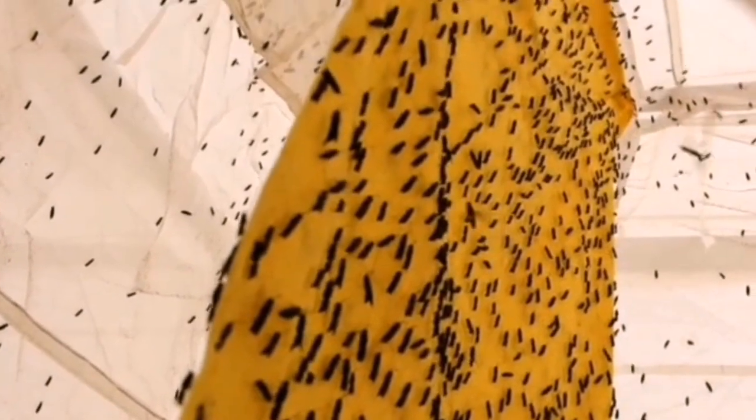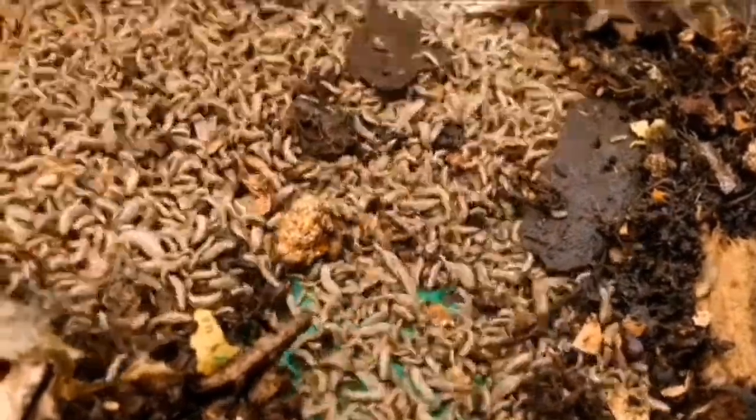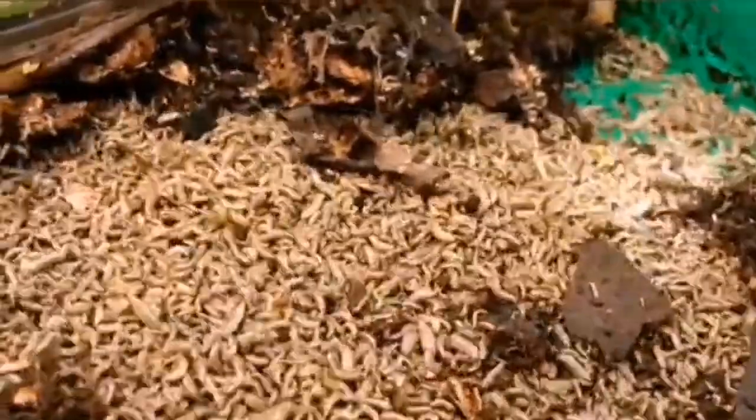In about 10 days you harvest your larvae. You take a certain percentage — for us, about 60 percent — to feed the livestock, and the remaining 40 percent we take back to maintain the colony. The 40 percent we keep for another two weeks, and they will turn into pupa, which is the third stage.